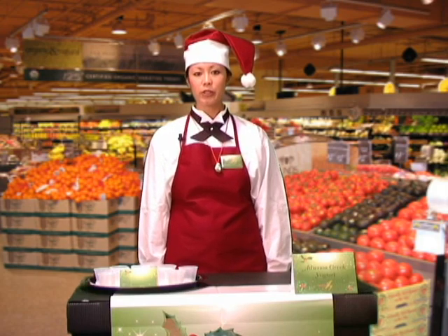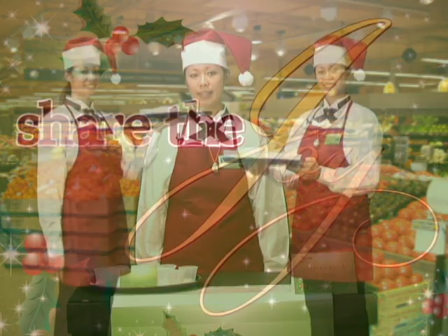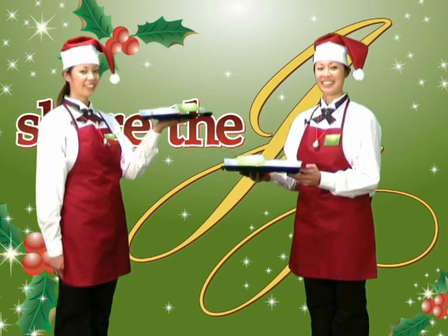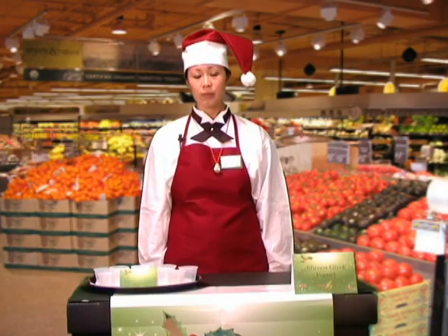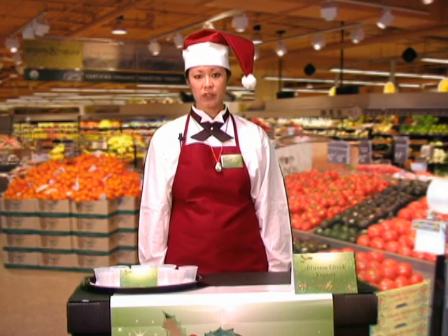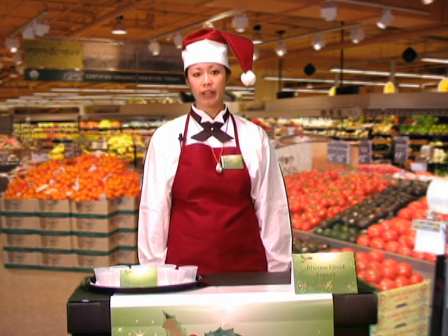Let me show you how you should look when conducting a butlered event. You will need to be very careful when carrying your tray with samples around the store. All of your samples will be prepared in the back room, not on the sales floor. You may prepare your samples in the deli or bakery area if permitted.